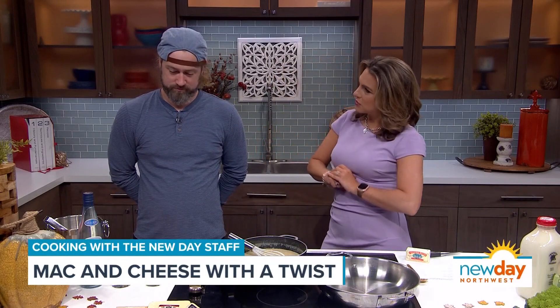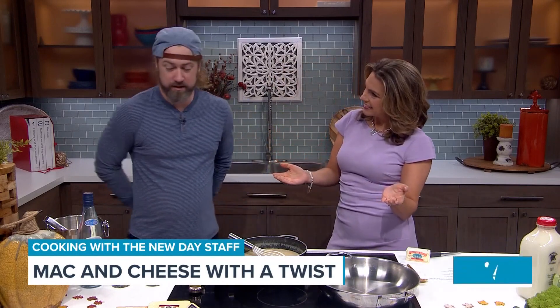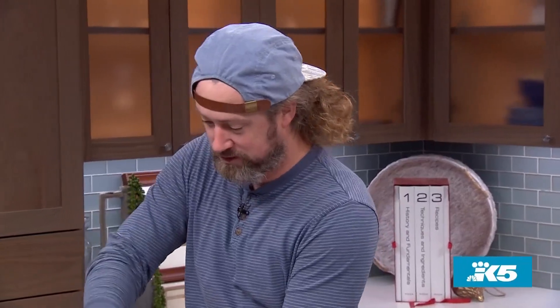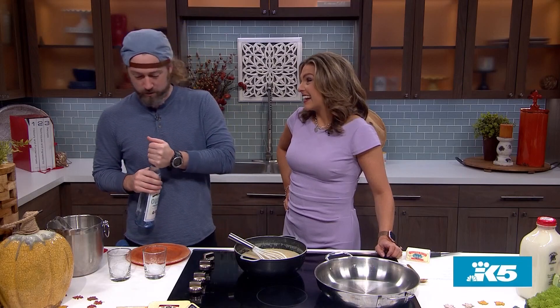But before we get to that, you have a cocktail you think is quite divine to start with cooking, correct? I do. This is an aperitif. This is all about digestion, in my opinion. So let me get that. You want to make sure your stomach is good to go so you have room so you can taste everything. This is ouzo — Greek liquor. It's going to taste like black licorice. I hope you're into it. I know you are, Amity.